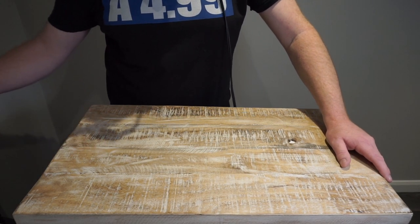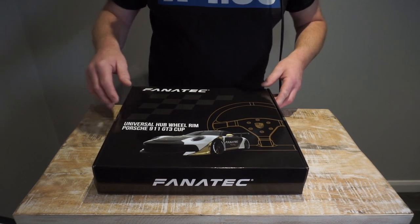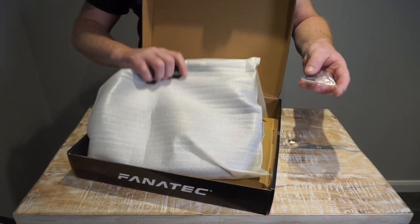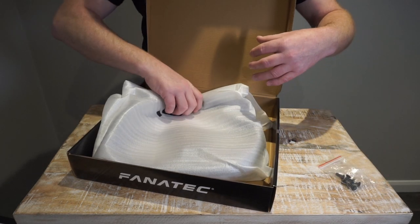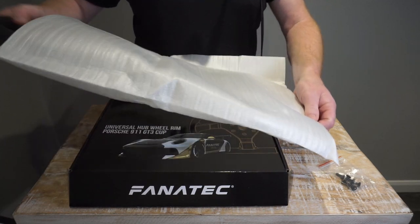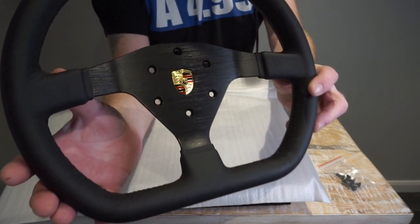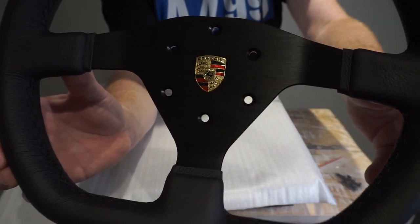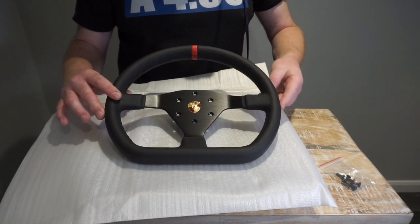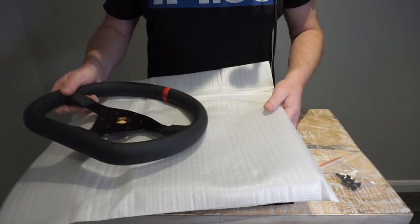So to build up this wheel we have four components that come with the kit. First we have the wheel rim itself — let's unbox it. As always with Fanatec it comes nicely packaged, with some screws included for the actual rim. I opted for the leather variant, which is quite nice. Look at that lovely Porsche steering wheel — all the holes are nicely countersunk. This is a full-size GT3 endurance replica rim with the button plate and everything.